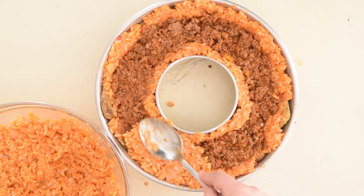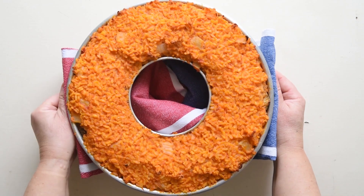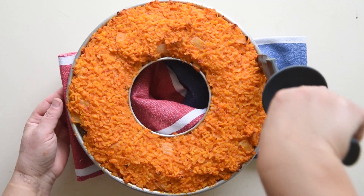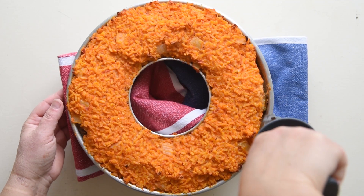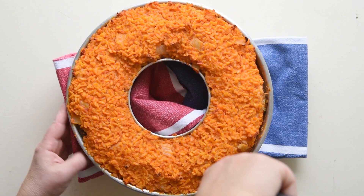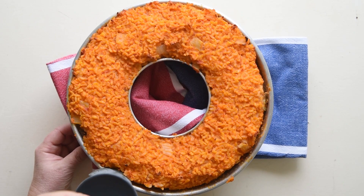Cover the top with the remaining rice. Bake in a hot oven at 390 degrees Fahrenheit, which is 200 Celsius, for 40 minutes or until the top of the timbale is nicely browned. Make sure the rice is cooked enough to maintain its shape once turned — if you touch the top, it will be hard and nicely crunchy.